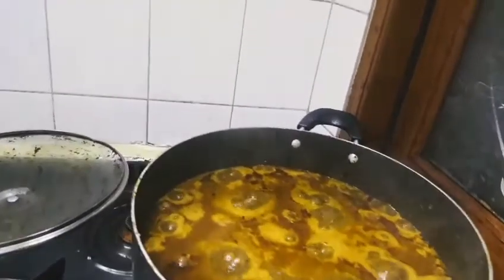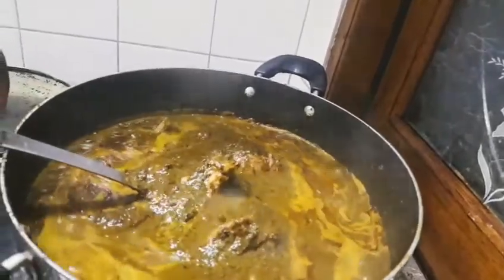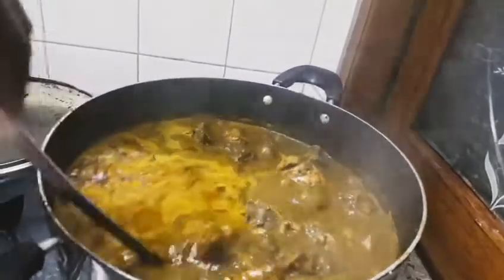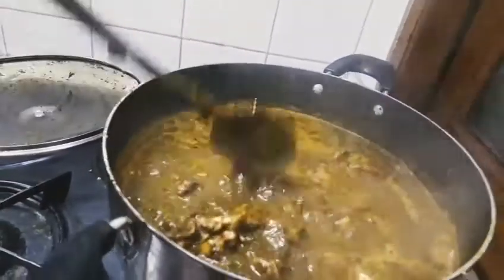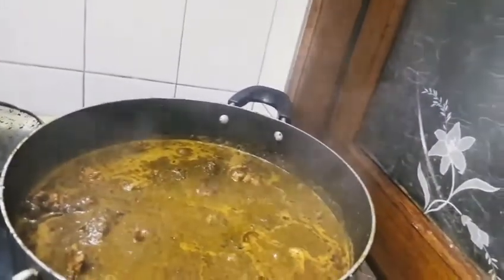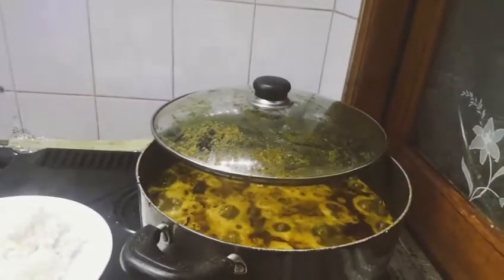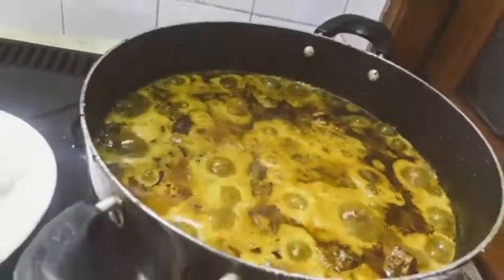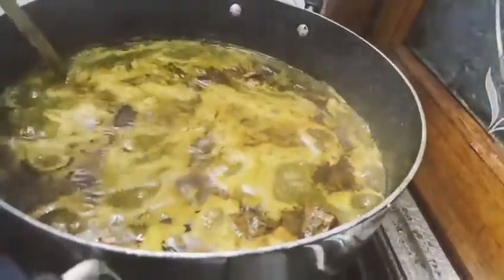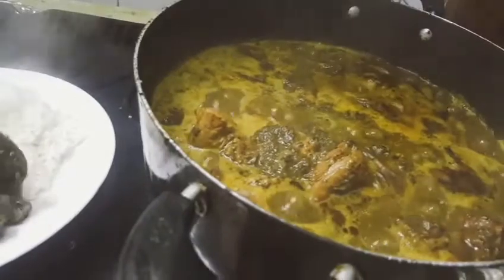Okay, this is how it looks. This is my cassava leaves — it's ready now. This is the finished cassava leaves. You can see how beautiful it is — give it a try! You can still have a little water in it but it's okay. So now I'm going to serve my cassava leaves.